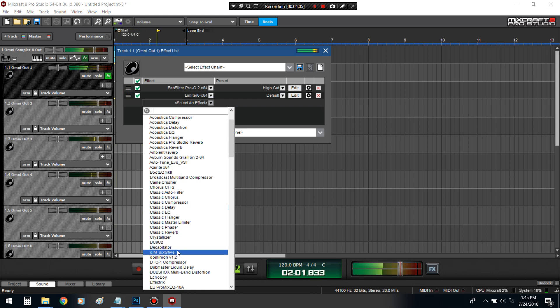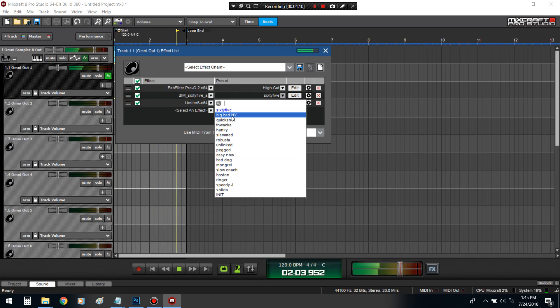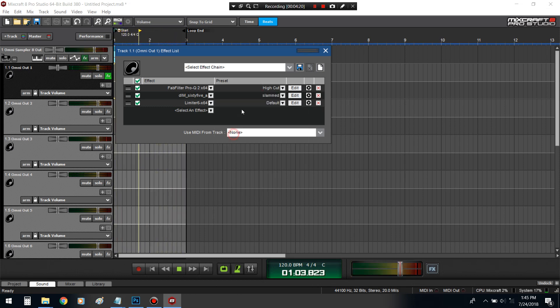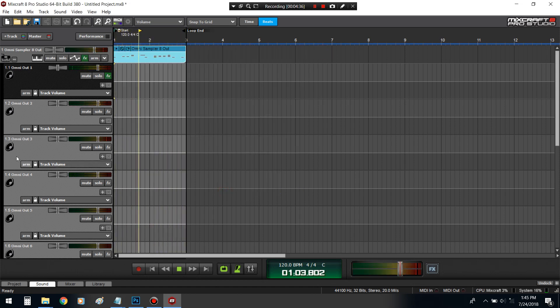I'm going to snap this kick up. Yeah, hear that. I like this. That's a lot though — gotta find balance. There we go.